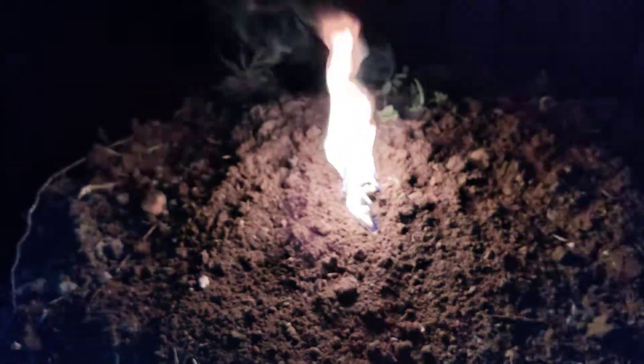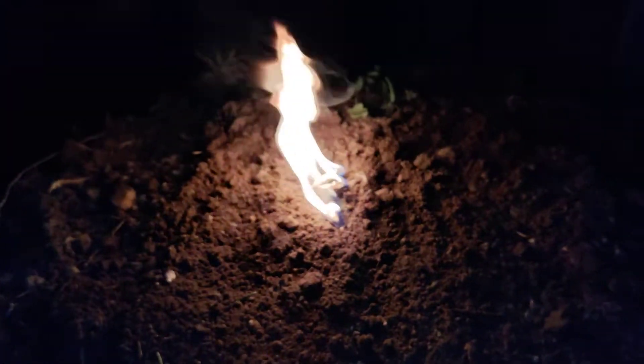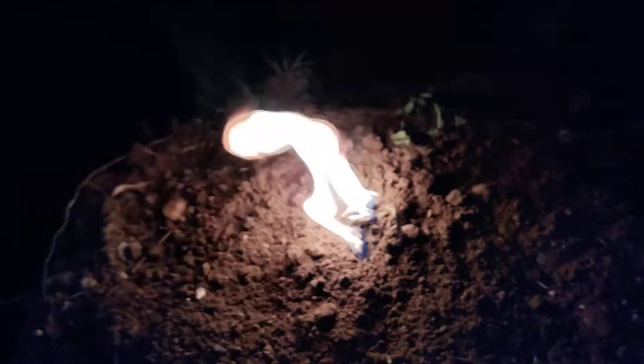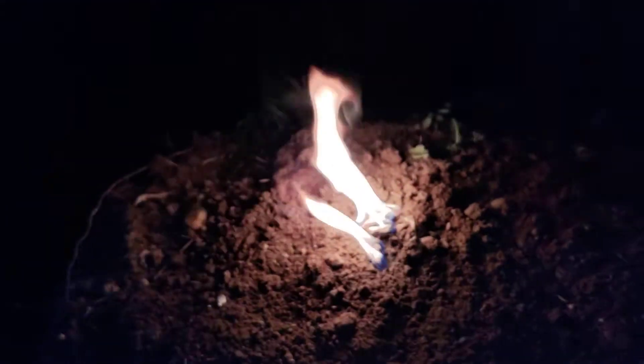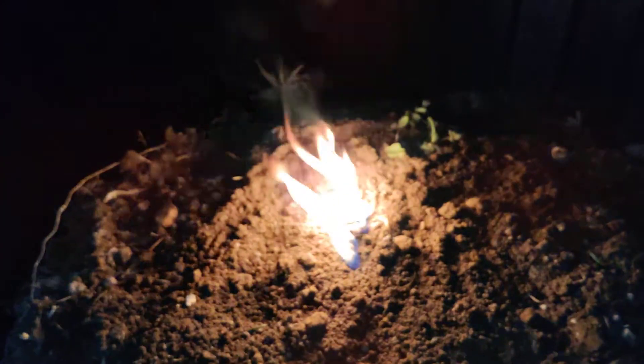So as long as you have a good flame like this and it's nice and dry, put your kindling on top with everything nice and dry. You can also put a little bit on the bottom if the ground is wet to maximize the use of this. And again, you get three pouches per package.